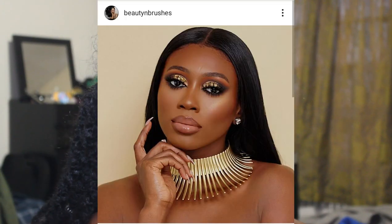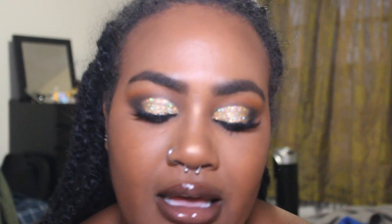Hi guys and welcome back to Jackie's Corner. I am Jackie and I am here for another Makeup Match Monday. Today my sister gave me the look to do — it's from Beauty and Brushes, she found it on Instagram. Stunning look. I think I came pretty darn close to it today. I even threw on some lashes, and I was actually kind of proud of myself about that.